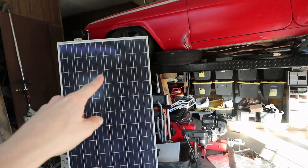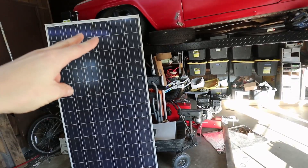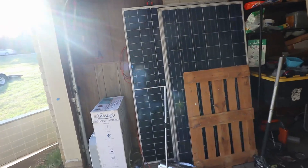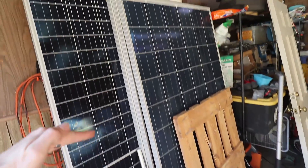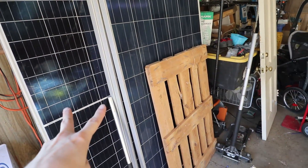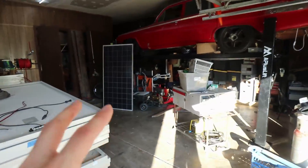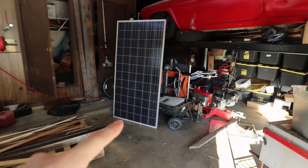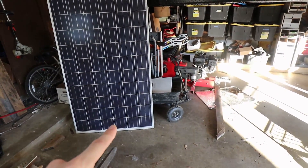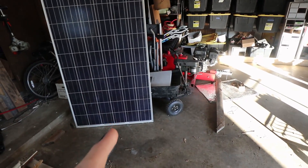Then I ran the wires up to the junction box so that I put them into parallel. Now it's acting like a split-cell panel — where one half is one panel and the other half is another panel, paralleled together so you just have one set of MC4 connectors off the back. I've done the same thing, except instead of a 46 volt panel with half cells, these are full cells, making it into a 12 volt panel.